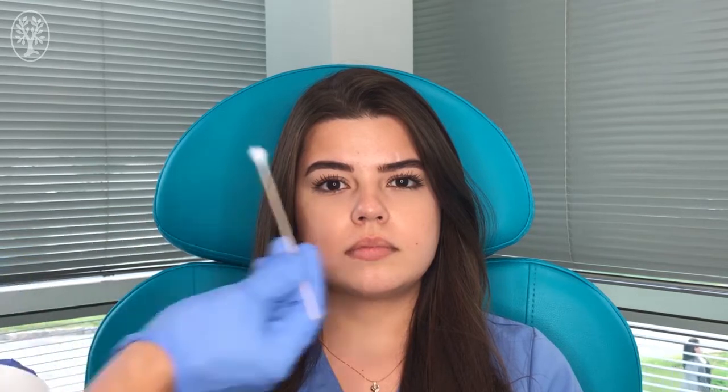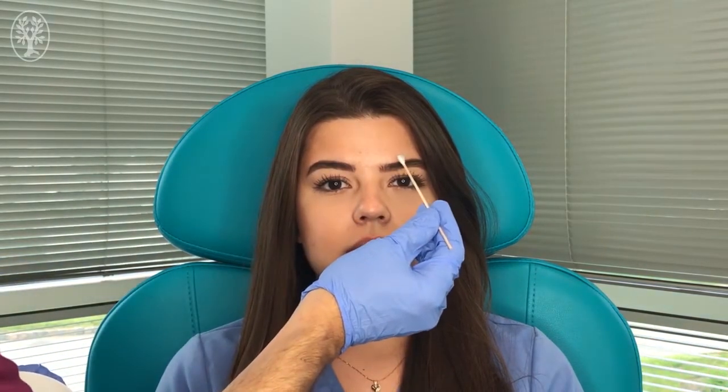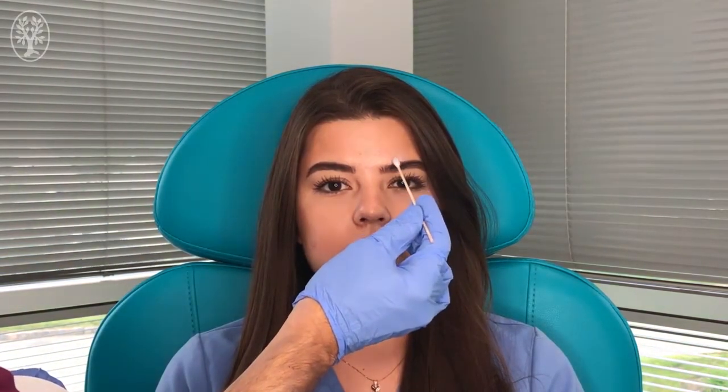In order to do the nerve block, first we are going to numb the area with some topical anesthetic. That's to decrease the discomfort of the first injection. And we're going to let it sit there for a few minutes.